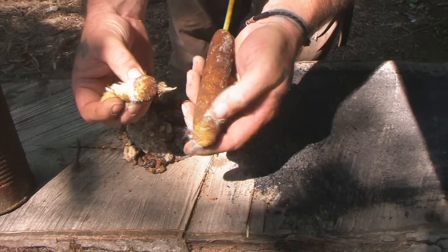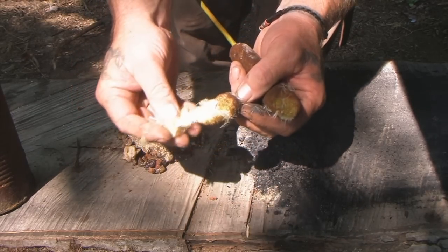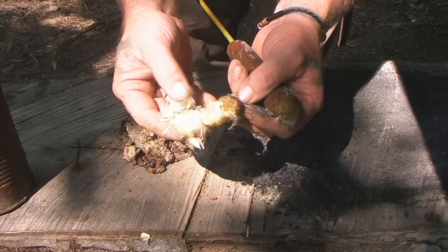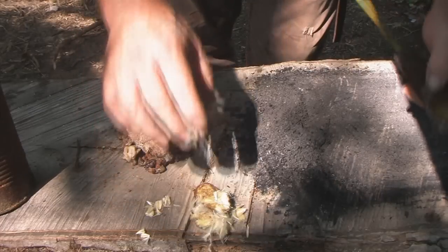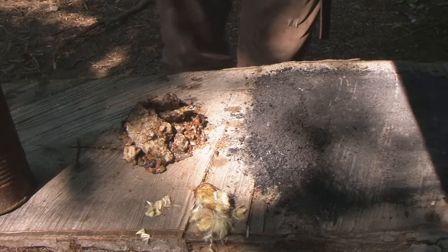This cattail material is really good fire tinder, but it's a flash tinder. You could punk it and it would smolder for a long time, but if you set this open fluffy stuff on fire it's going to burn very quickly and combust very easily because of the oils — it's what I would call a flash tinder.